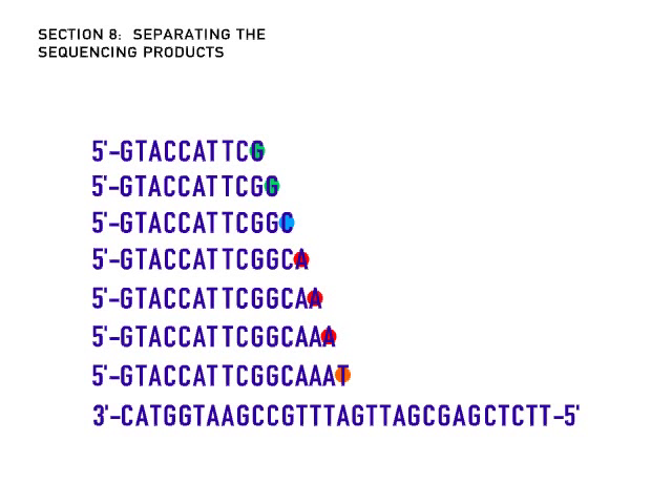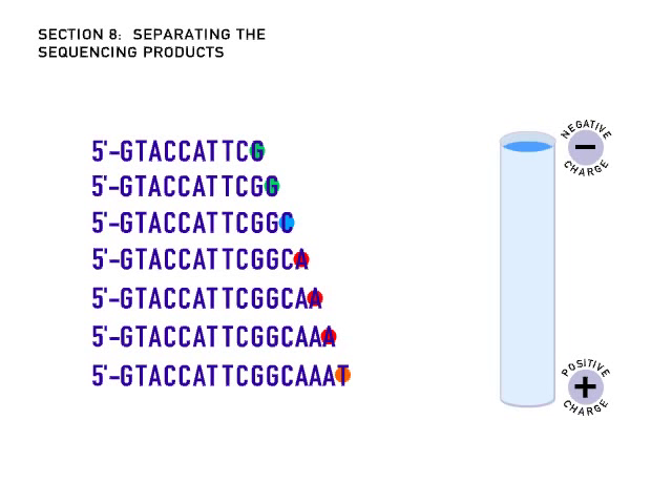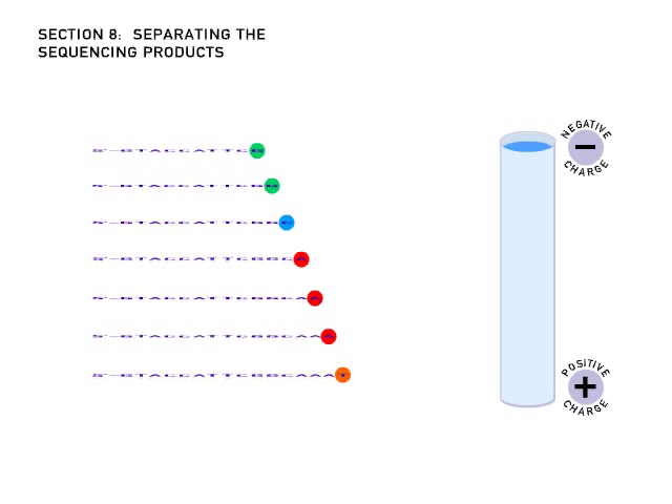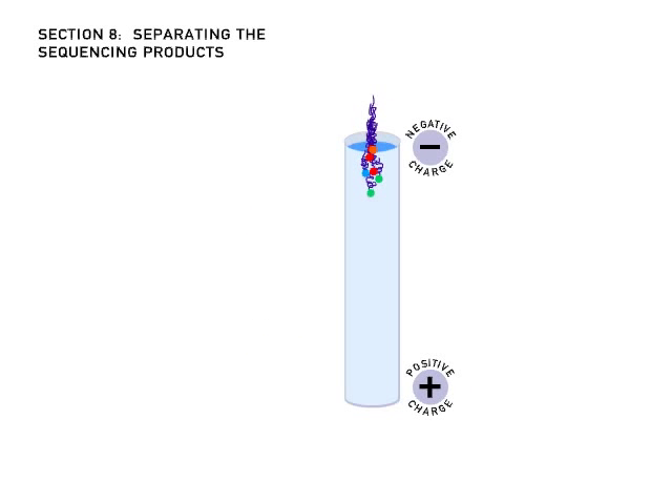The DNA molecules produced during the sequencing reaction are separated from each other by a process called electrophoresis. DNA molecules are negatively charged. The sequencing machine sets up an electric field, and all the DNA moves through a porous gel toward the positive electrode.